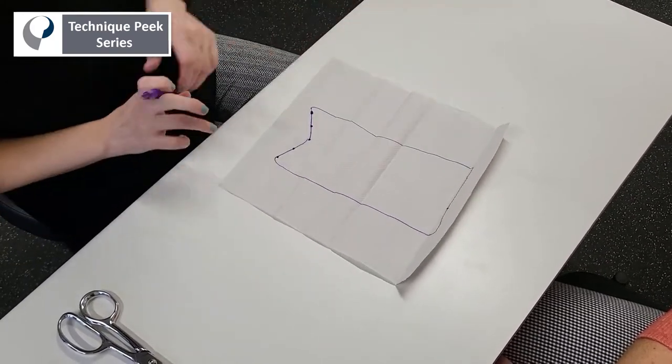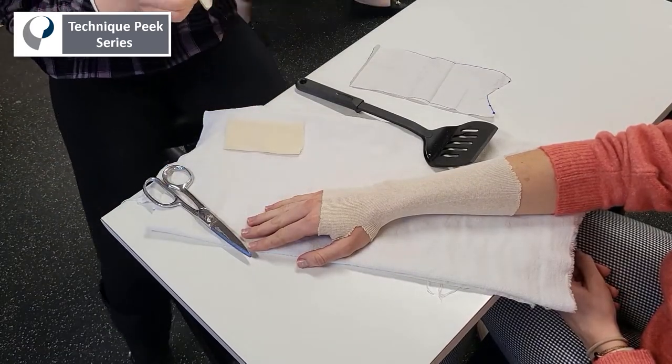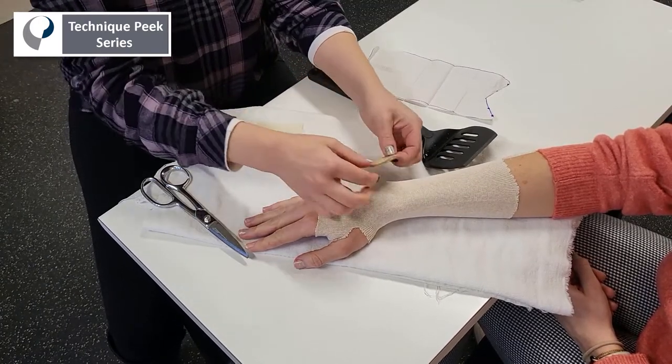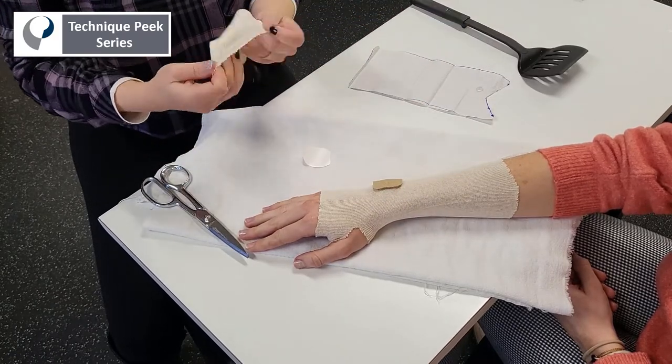Before fabricating the splint, you want to be sure to pad any bony prominences. In this case, the ulnar styloid is a common site for irritation. Use some foam padding, and a little tip is to cover it with an extra piece of stockinette so it doesn't stick to your splinting material.